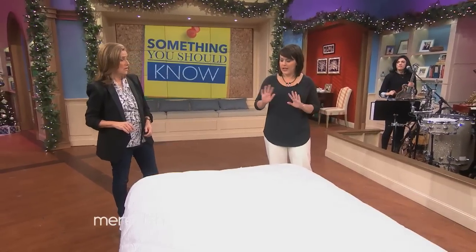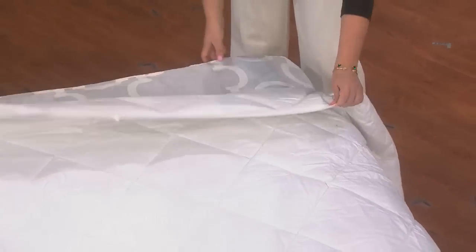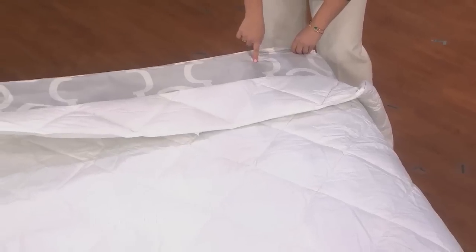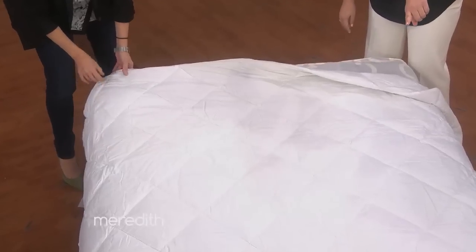But now, using this burrito method, it'll change your life. So what you want to do is start by inverting your duvet cover, putting it inside out, and lay it first on the mattress — we've already done that here. You want the opening to be at the foot of the bed.